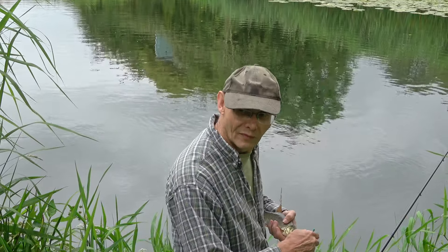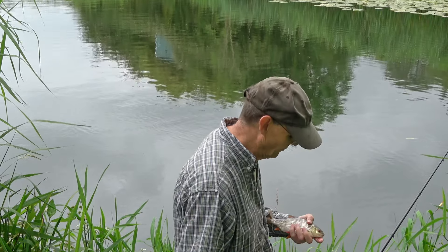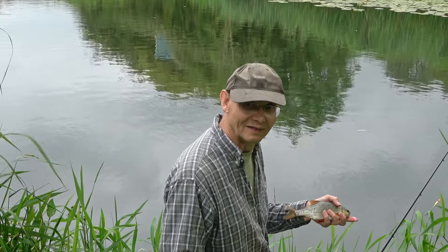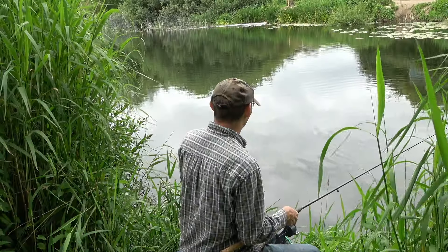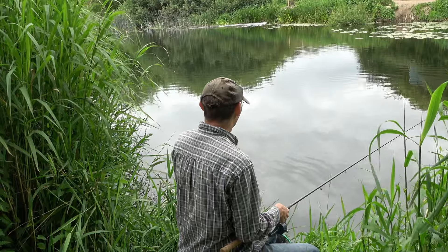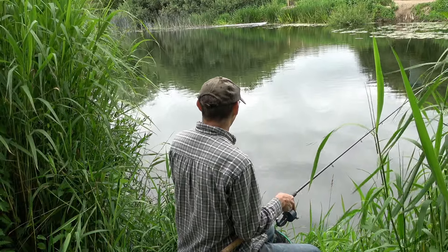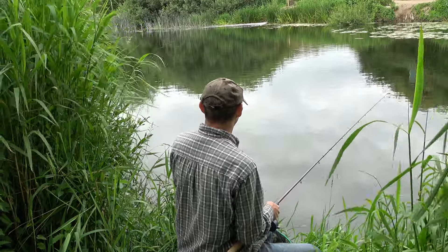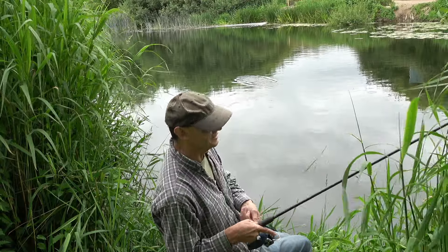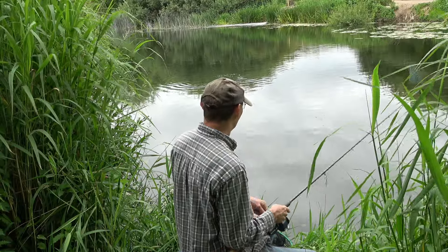It's a very much proven bait and it would be nice to catch some better fish on it again this summer. I've got lots of confidence in it — I've caught many thousands of fish with bread on the Stour. It works on the Frome as well, and the Avon, even on the Thames in the summer.